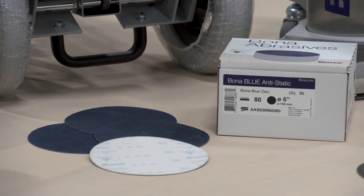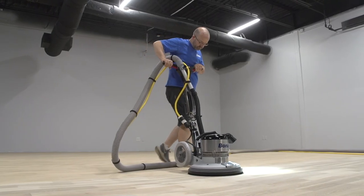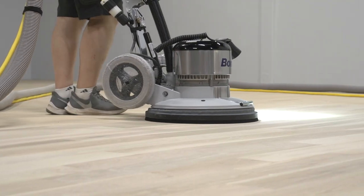Following the guidelines for proper floor preparation, we ran through our regular abrasive choices and grit sequences and did our final sanding cut with 80-grit Bona blue discs on the power drive.